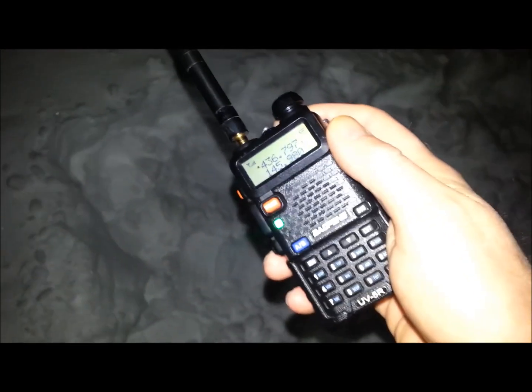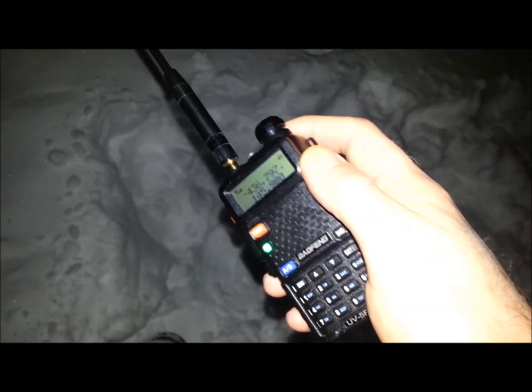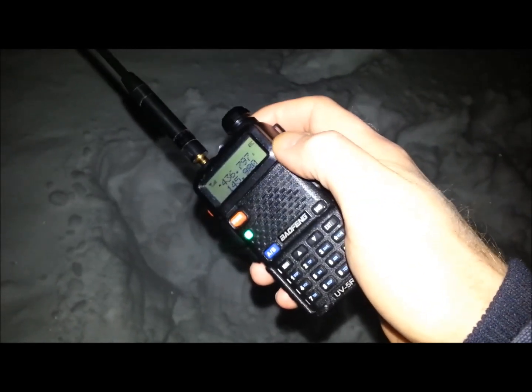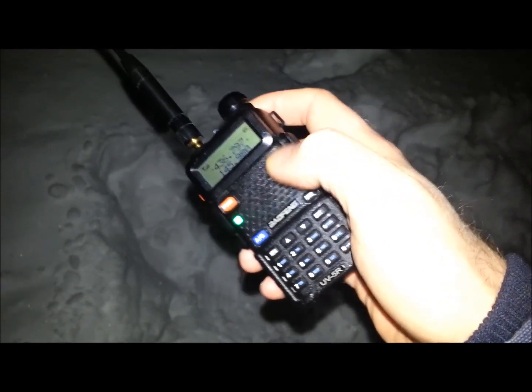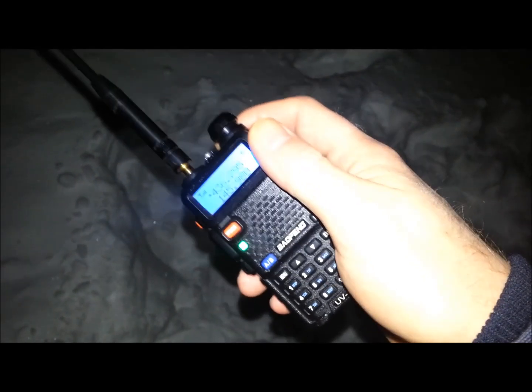Kilo 4, Sierra, call back Charlie, Echo 9-7-4. Echo 9-7-4, KD-2 X-ray. KD-2 X-ray. KD-2 X-ray. I was unable to copy.